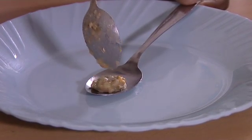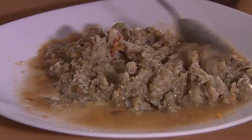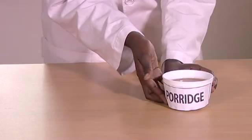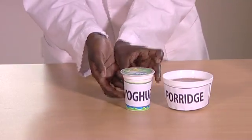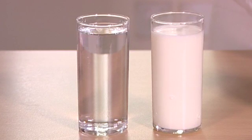Put a little food on the spoon. The food should either be semi-solid or liquid such as porridge, yogurt, milk, water, tea, or other foods available to you.